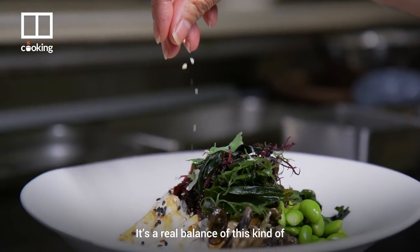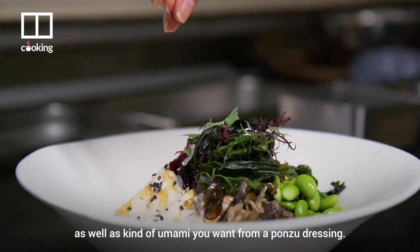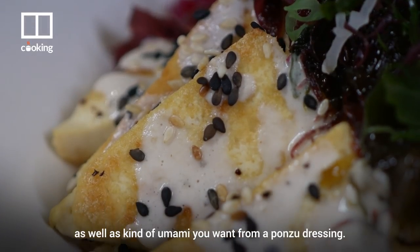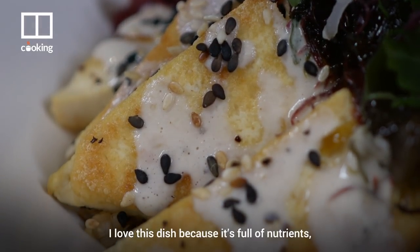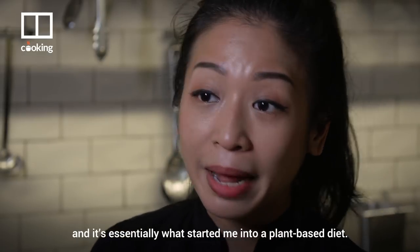It's a real balance of creamy texture and creaminess from the tahini, as well as the umami that you want from a ponzu dressing. I love this dish because it's full of nutrients and it's essentially what started me on a plant-based diet.